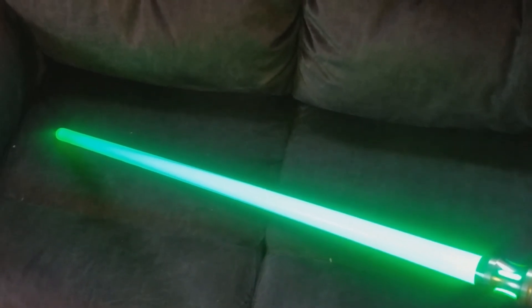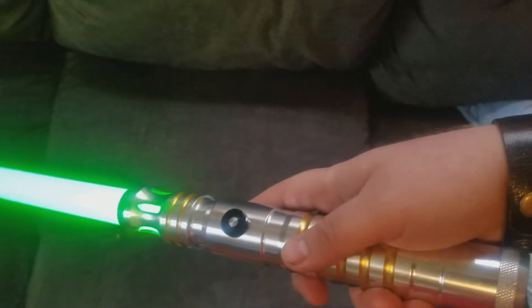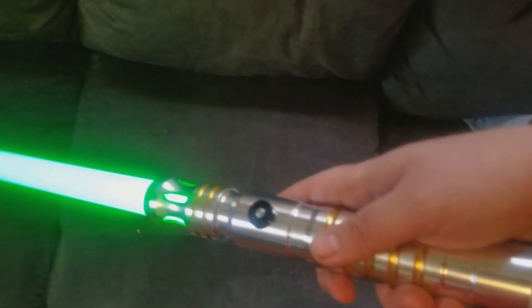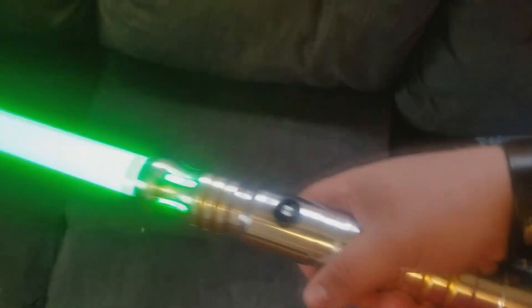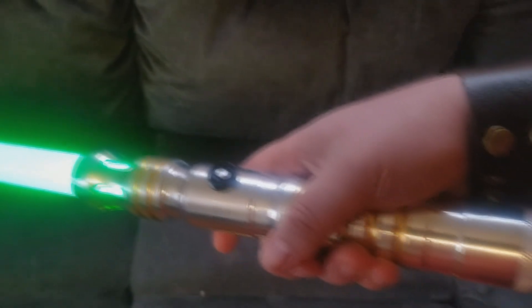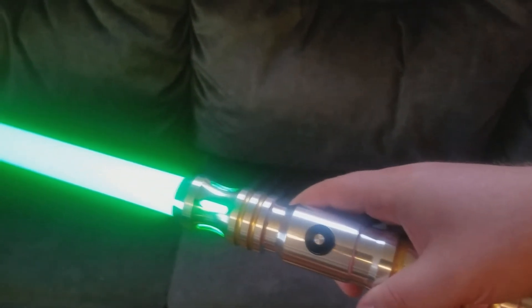But honestly, it's well worth the price. I highly recommend Ultra Sabers to anybody that's interested in getting a lightsaber for themselves. It's got a really good balance to it, and I will definitely be ordering from Ultra Sabers again in the near future.